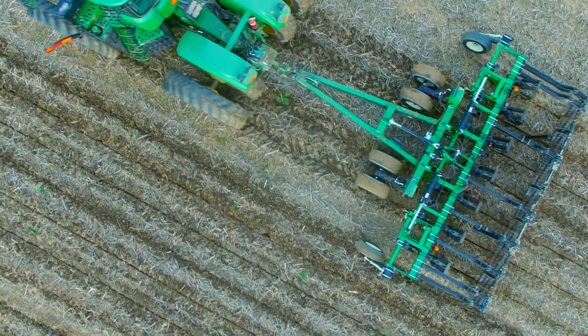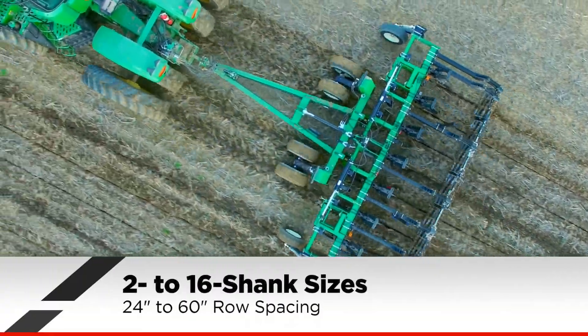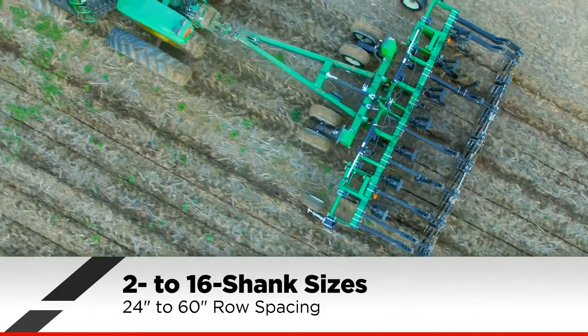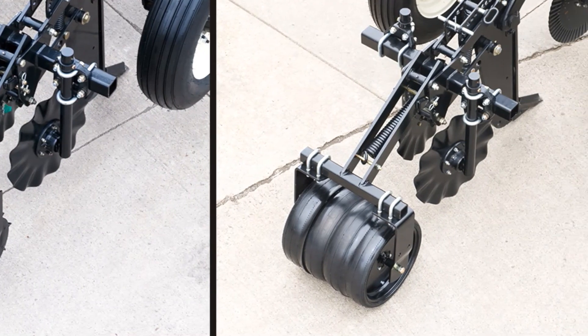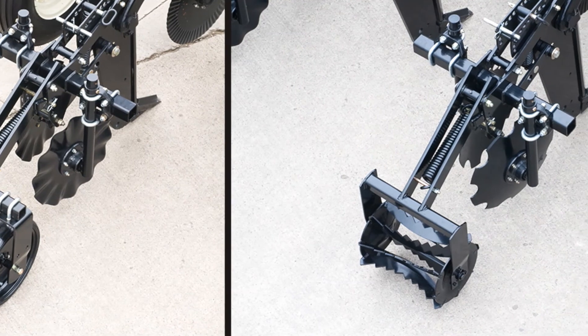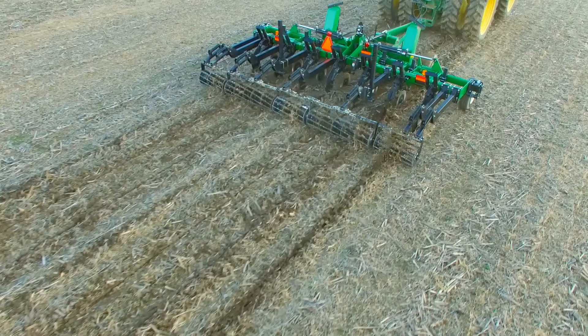The unique frame design can accommodate two to 16 shanks and allows them to be positioned on variable row spacings from 24 to 60 inches. Depending on the size, all models can be equipped with a wide variety of attachments and options to fit your operation's needs. Want to smooth, level, and seal the slot made from the shank?